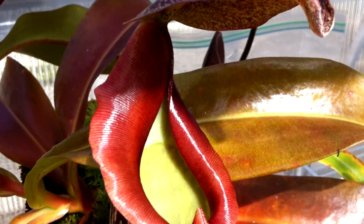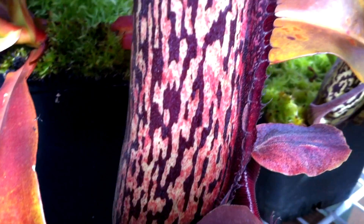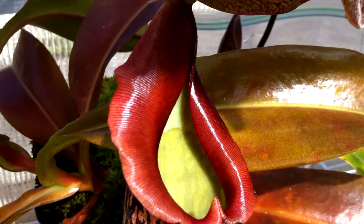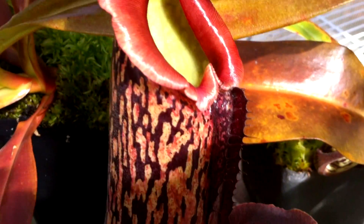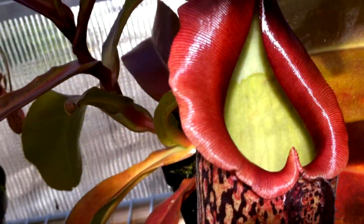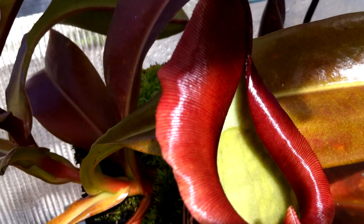Right over here we have my Nepenthes Momoko, which is Insignis x Maxillaria, and it's producing its biggest pitcher yet — probably around 10 inches. It has some nice coloration and a very nice peristome. Since it has Maxillaria in it, it should get pretty big. I like big pitchers.